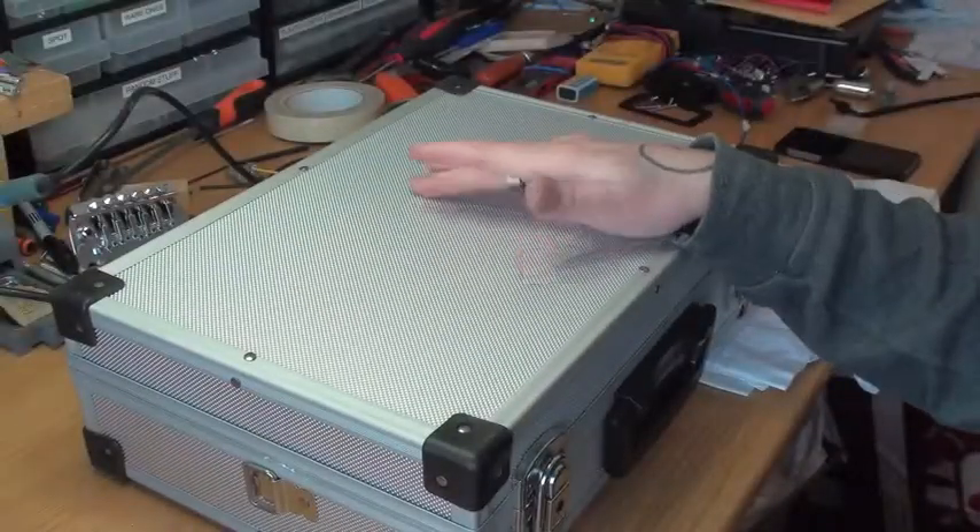Today I got a package from a music store. Let's take a look at what I got — some great stuff. This is the box.